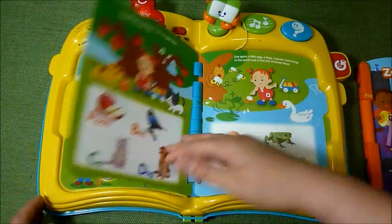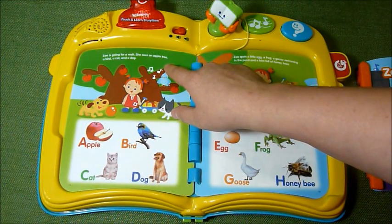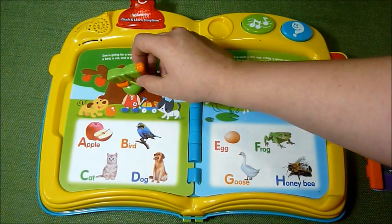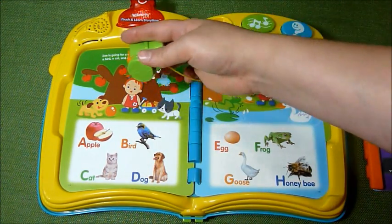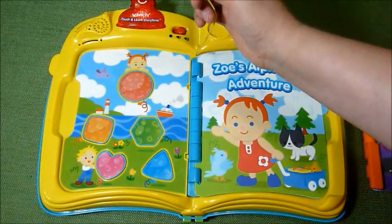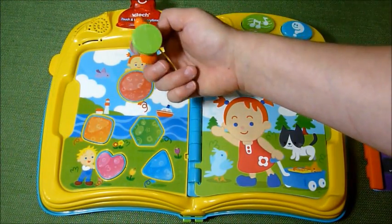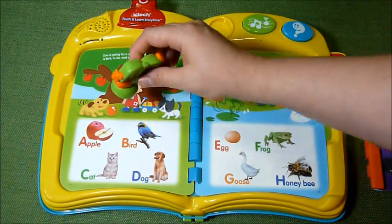When you open the page, it reads it: 'Zoe is going for a walk. Apple tree. A bird. A cat — meow. And a dog.' To get it to reread the page, you press the button. What's so awesome about this toy is that it's actually magnetic, so you don't have to push hard — it's just the lightest touch, and the magnet activates the sound.